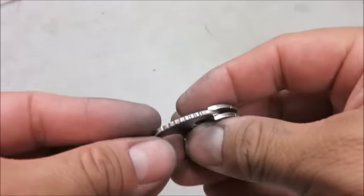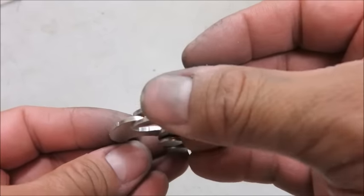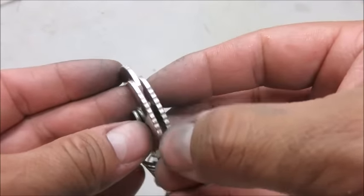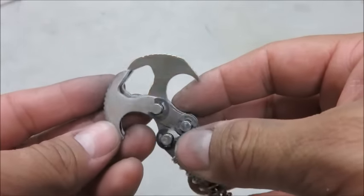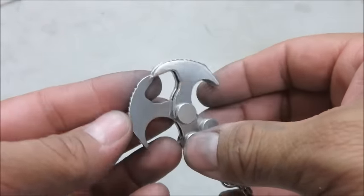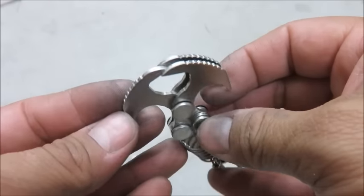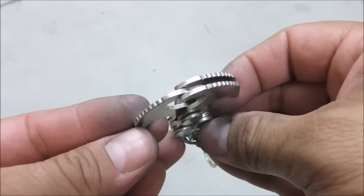Alright, here it is. This is what jimping looks like on the tops of the hammers. Now, of course, this is what I did by hand. It's not as accurate as a computer-controlled laser, which is what the final production run is going to use. But at least you can see what it would look like.